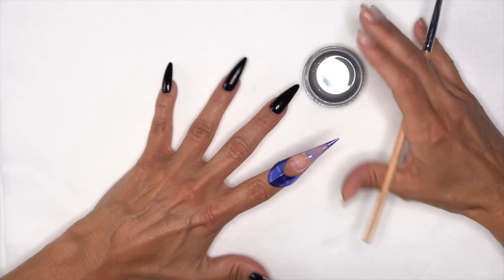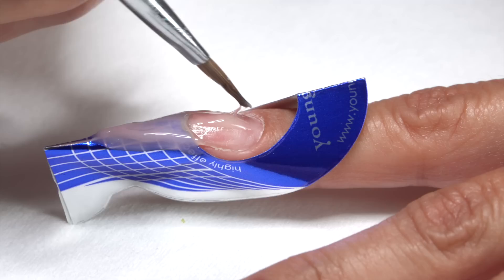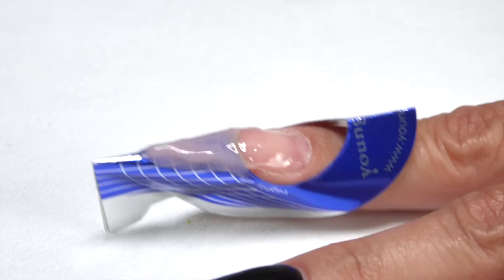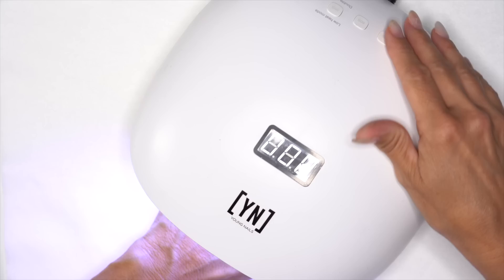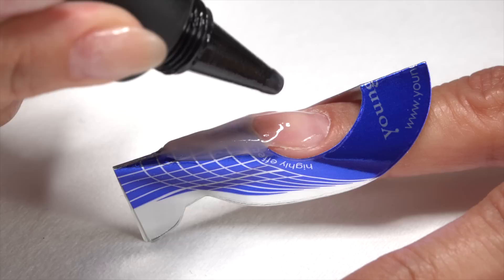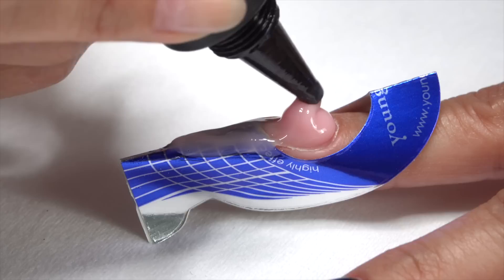The base is still really essential — we want everything nice and secure. You could base first and then do the free edge, but I like to put the base on now because that really anchors the free edge. Once we have that, let's get it in the light for 30 seconds. Now it's time to grab the applicator again and build that body. We squeeze the product out, get a good amount, and start pillowing it toward the cuticle area, making sure we hit the sides.